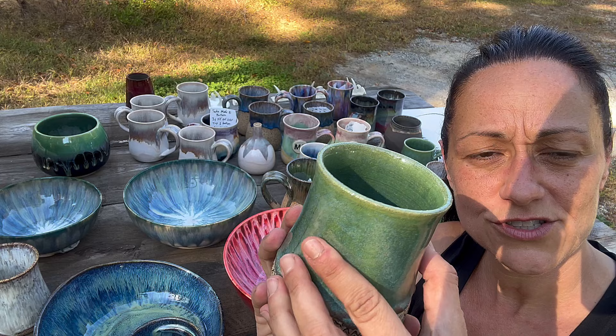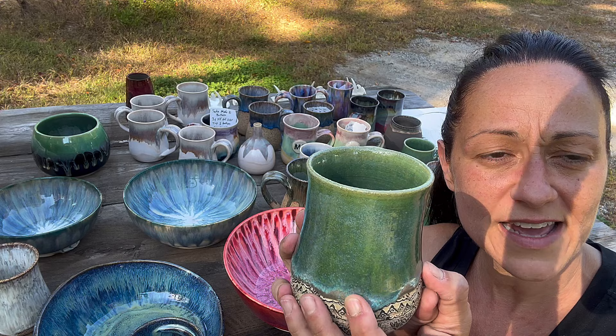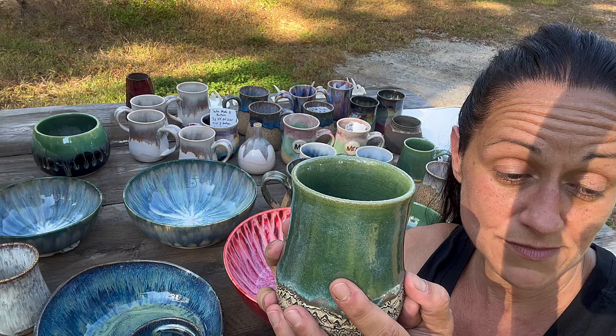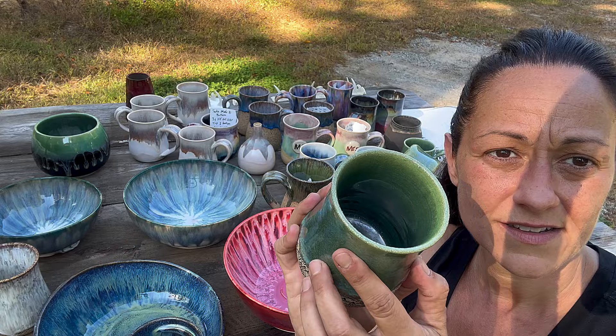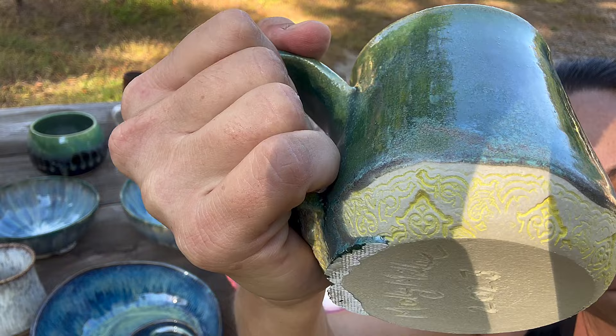The cones pretty much came to the bottom and top shelves being the coolest — like a cone five and a half — whereas the remaining shelves hit like a cone six and a half. So that's the Gunmetal Green, and then I tried it with a yellow.